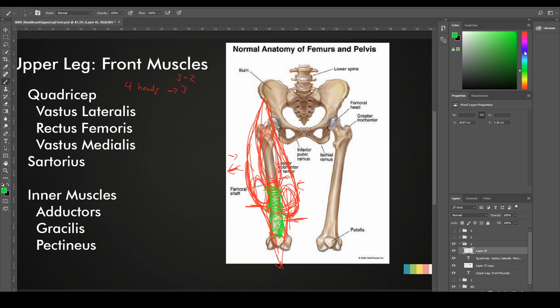The next muscle is a very funny one called the sartorius muscle. The sartorius gets its name from tailors — in Spanish we call them sastres. Tailors used to sit and cross their leg, and they would sew stuff in their lap. This movement where the leg crosses the other one when you're sitting is what the sartorius is responsible for — bringing the leg close and bending it to the side.